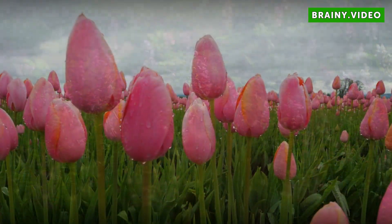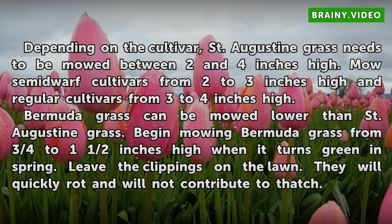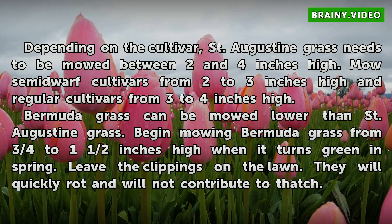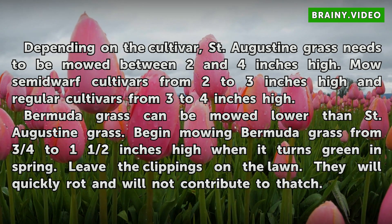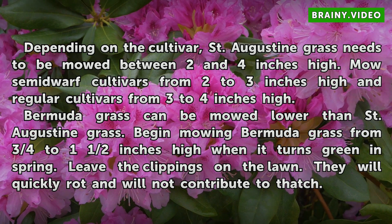Mowing Heights. Depending on the cultivar, St. Augustine grass needs to be mowed between 2 and 4 inches high. Mow semi-dwarf cultivars from 2 to 3 inches high and regular cultivars from 3 to 4 inches high. Bermuda grass can be mowed lower than St. Augustine grass. Begin mowing Bermuda grass from 3/4 to 1 and a half inches high when it turns green in spring. Leave the clippings on the lawn — they will quickly rot and will not contribute to thatch.